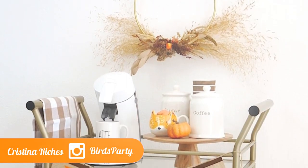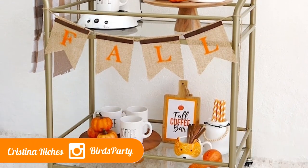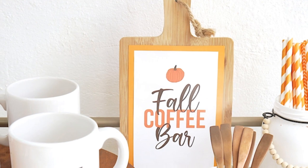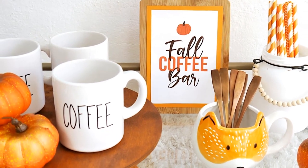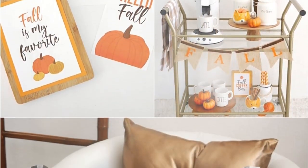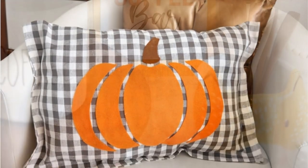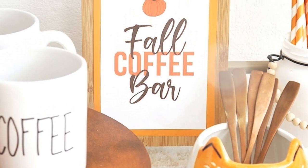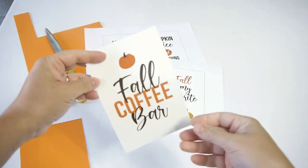Hey guys, welcome back to the Burst Party channel! Today I'm going to share with you some really cool, easy DIY projects to help you style a pretty vignette, a little shelf, or a full coffee bar like I have done here. I love to change up my coffee bar or coffee station with decorations for each season, and this autumnal-inspired decor is really easy to pull off. I hope you guys enjoy the ideas!